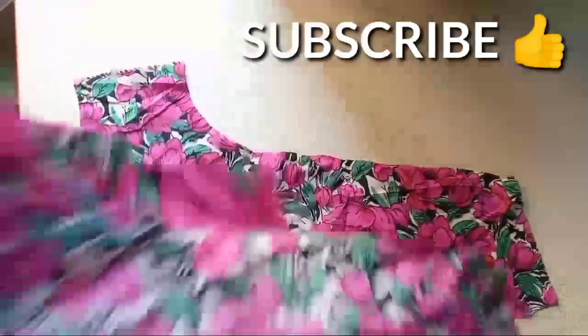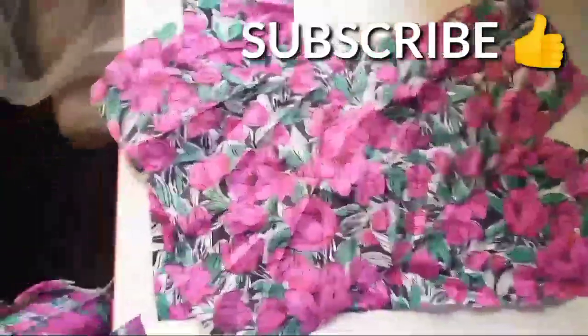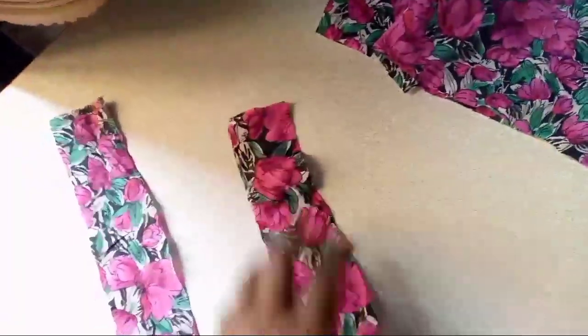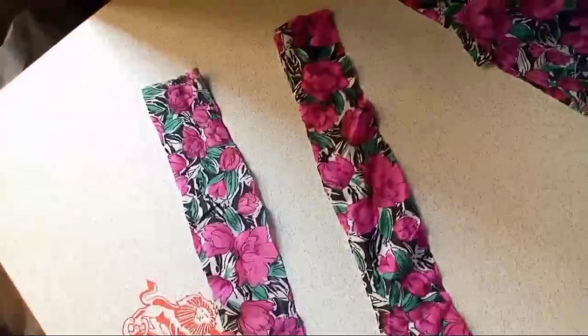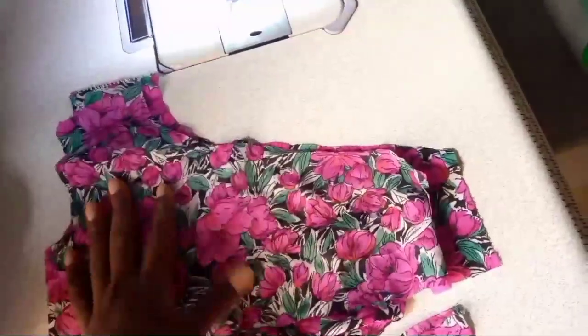I'm making this just for a two-year-old, so if you have a two-year-old close by, I think you can follow along. For the bust and waist, I took 10 inches. Depending on the size of the child, you just measure according to your child. I also cut out the rope for the tiny strap hand because it's a one-shoulder dress.